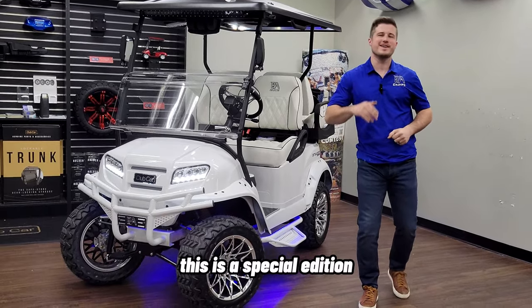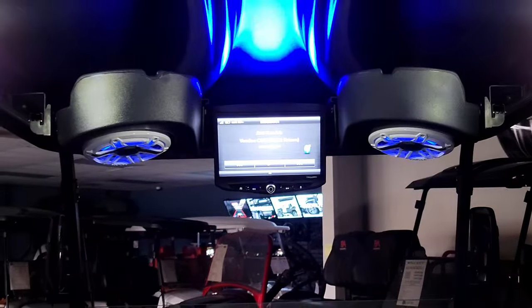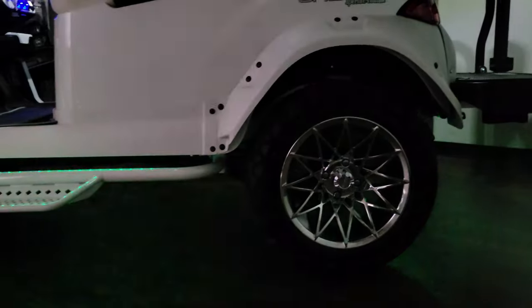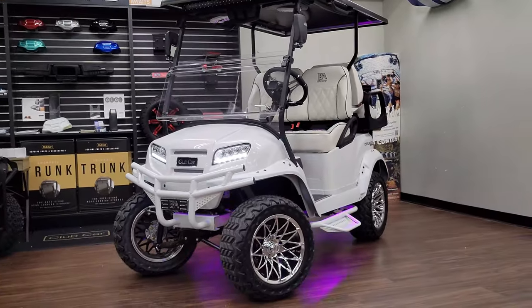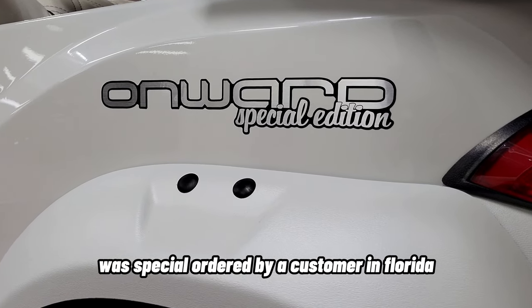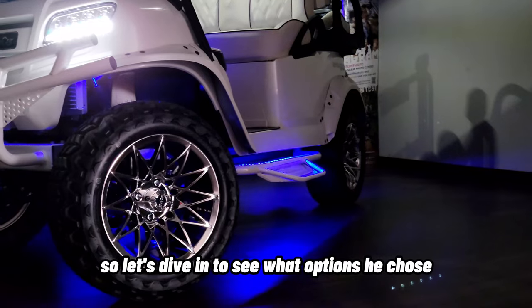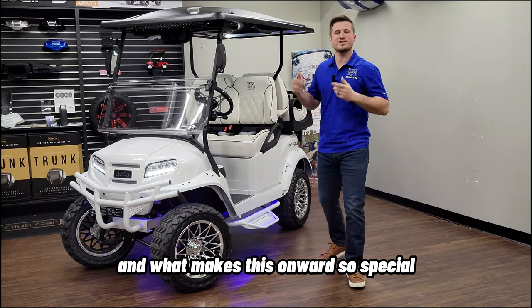This is a special edition Club Car Onward that we call Snowstorm 2.0. This lithium-ion Onward was special ordered by a customer in Florida. Let's dive in to see what options he chose and what makes this Onward so special.